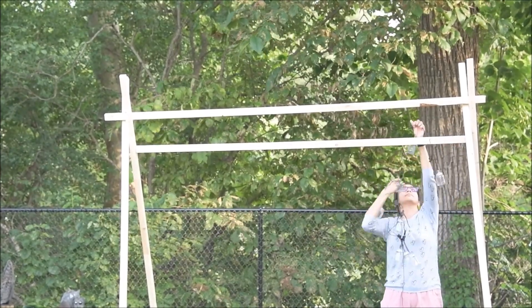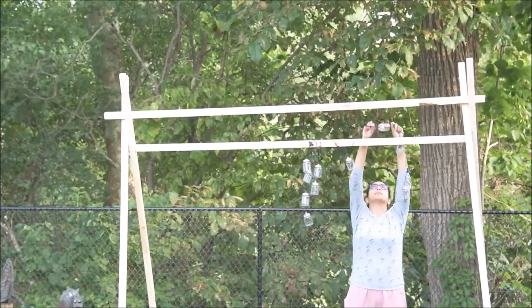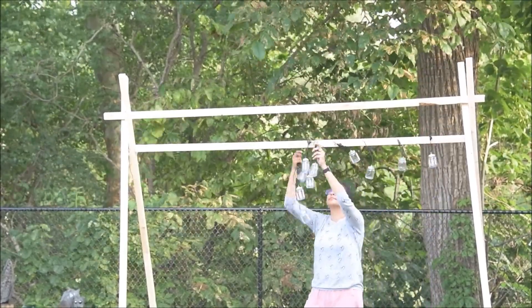Let's move to the decoration part. As you can see I'm using LED lights to roll around the top of the frame and I will also hang some candles.